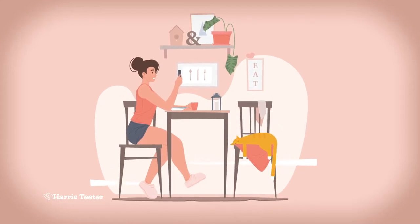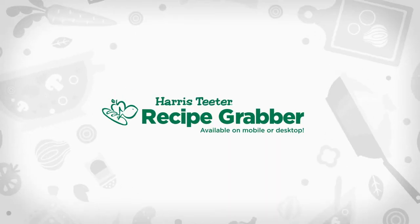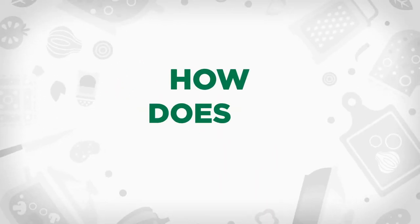You found the perfect recipe online. Wish there was an easier way to make a shopping list of what you'll need? Meet Harris Teeter's Recipe Grabber. How does it work?